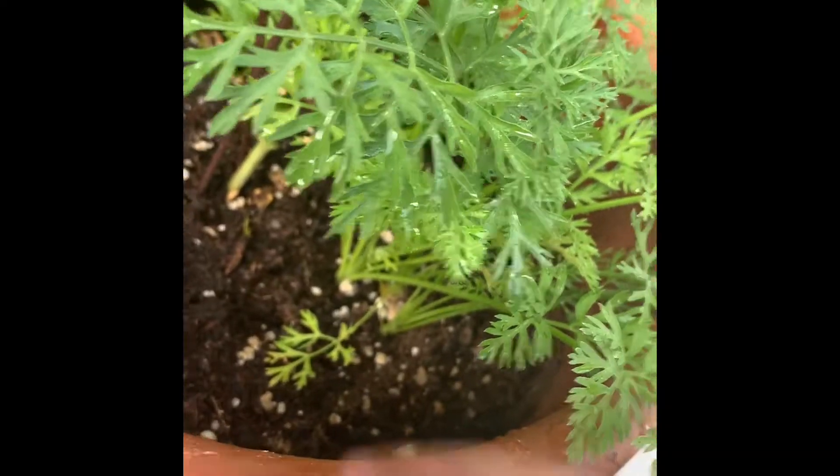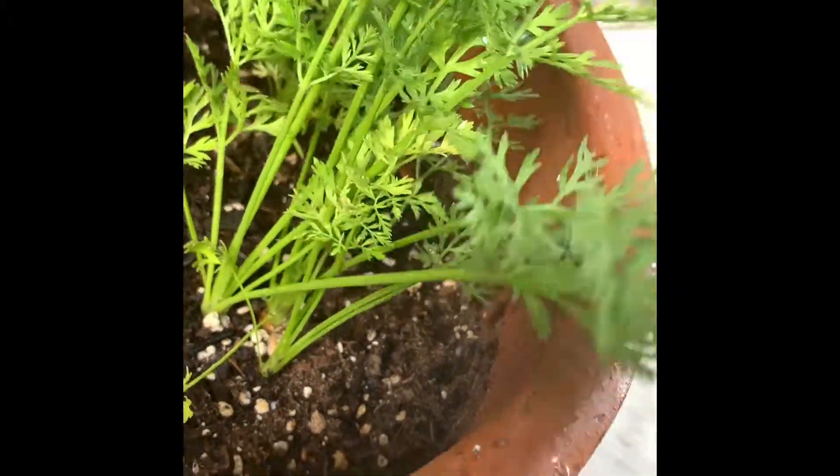Hey guys, today I'll be picking or harvesting my carrot, so let's get started. I have my carrot over here and I'm gonna pick this one, but not this carrot.